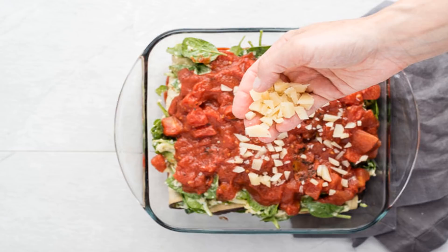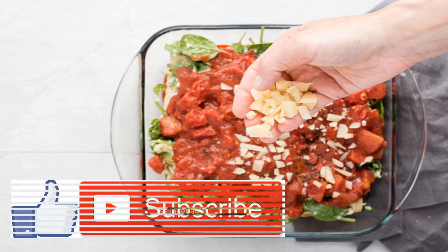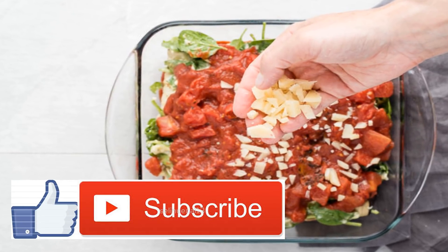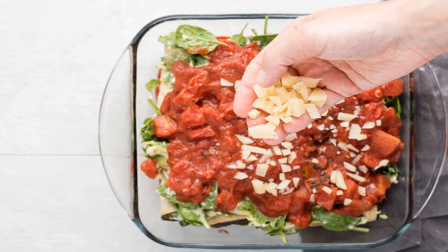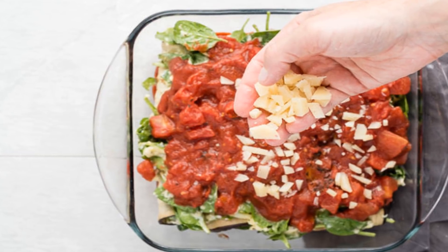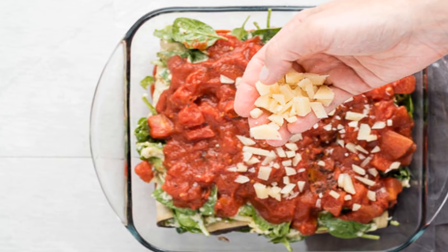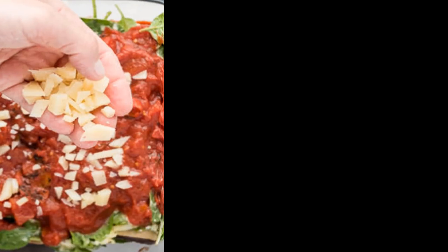Now the fun part — when you actually roll up the eggplant. Place ¼ cup cheese mixture onto one end of the sliced eggplant, then roll it up and transfer it to the baking dish. Continue this process until the baking dish is full. Cover the rolled eggplant slices with the remaining marinara and cheese. Bake for 25 minutes and then allow the eggplant rollatini to cool for 10 minutes before enjoying. Serve and enjoy.